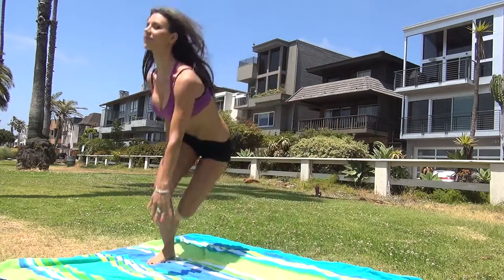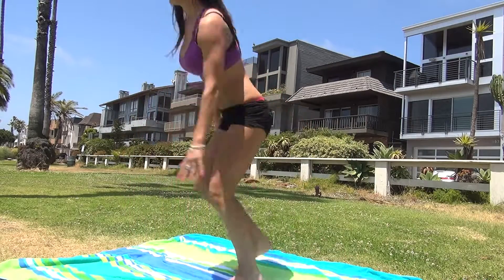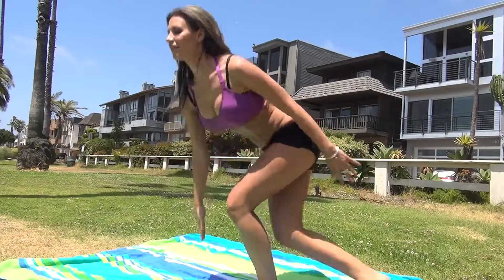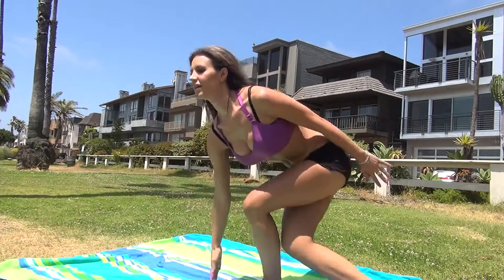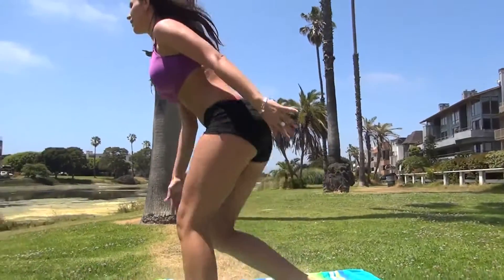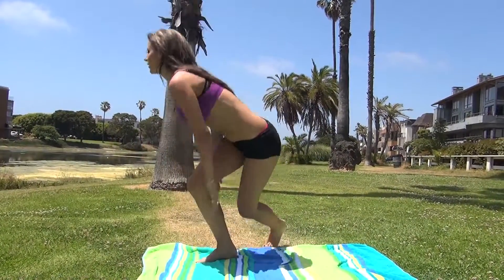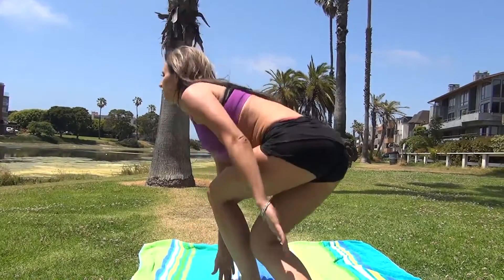This is the first exercise in the day one workout. She's doing ice skaters — basically hopping side to side. You're gonna sit your butt back. Let me show you a side angle. You can see her butt really sits back as she does this. This is great to work out your butt and your legs, especially your outer thighs.